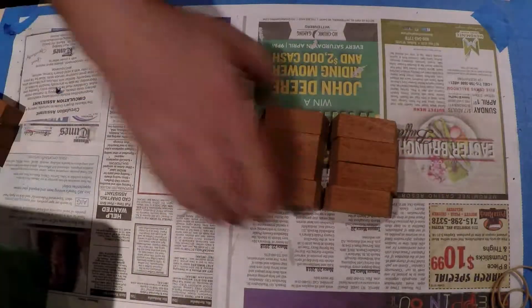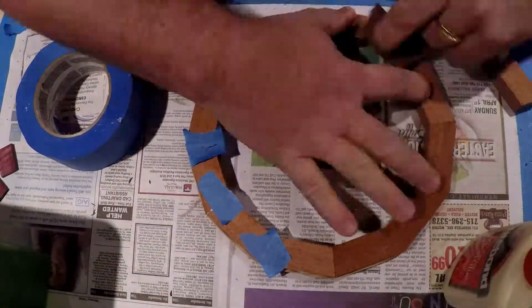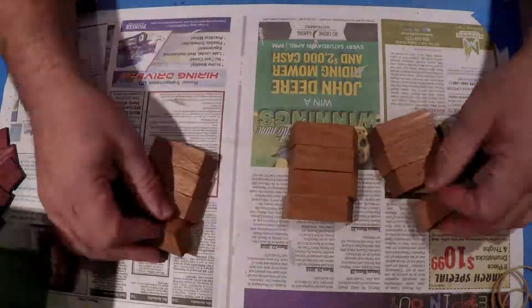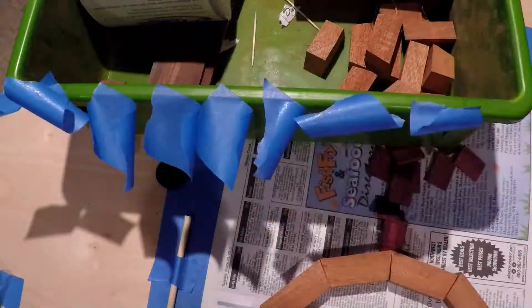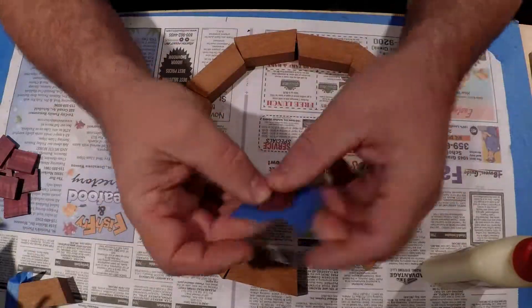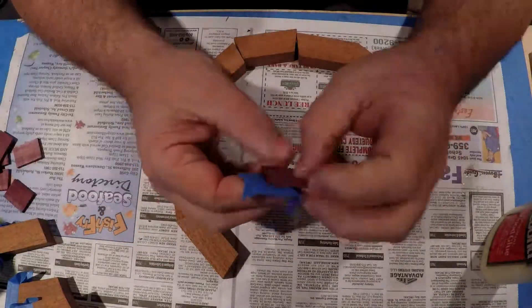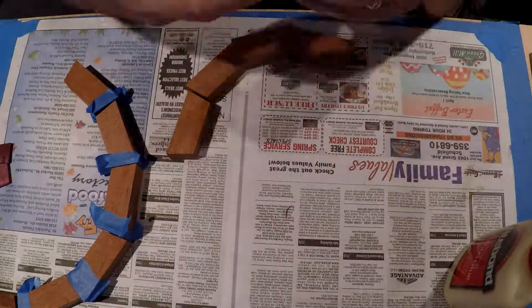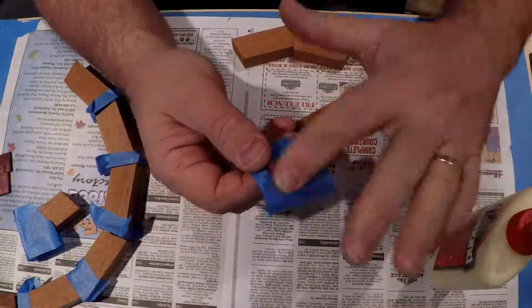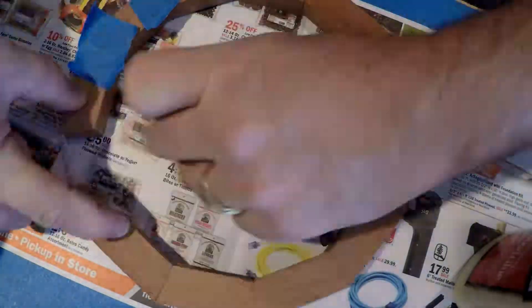I also like to use newspaper or discarded magazine pages to do my glue work. This way squeeze out on the bottom edge doesn't cause my ring to stick to my work surface. Another helpful hint is to have a damp washcloth or dish rag to wipe your fingers on. The easiest way to ensure complete coverage for me is to use a finger and spread the glue out to the edges as evenly as possible. Another benefit to using newsprint is you can move the rings by sliding the paper with the ring on top out of the way.